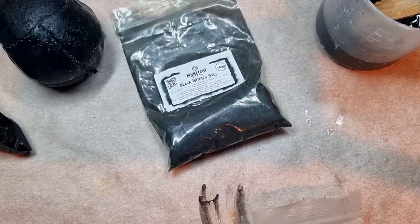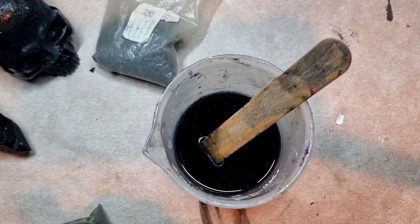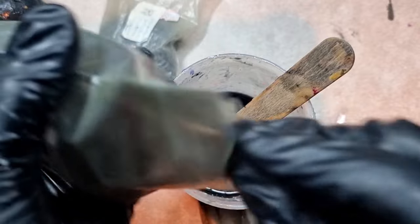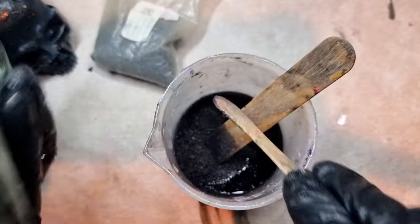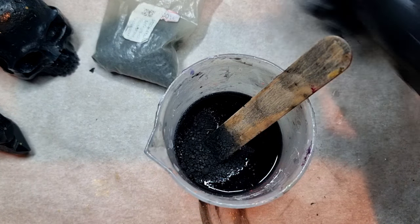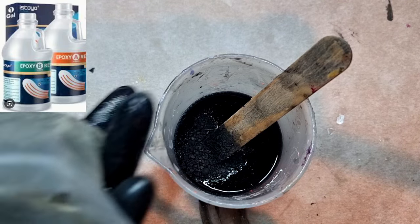This is actually the next day, and someone is not happy so I need to include them! Now we're done here. This is actually black salt — it's used for protection if you are into healing stuff, and there are many other magical properties. I do use it when I'm making jewelry creations or stuff with resin. Here I'm adding this black salt into the resin I have mixed, which is by Istoyo, and I've added black pigment into it.